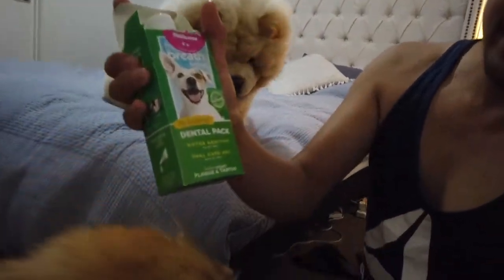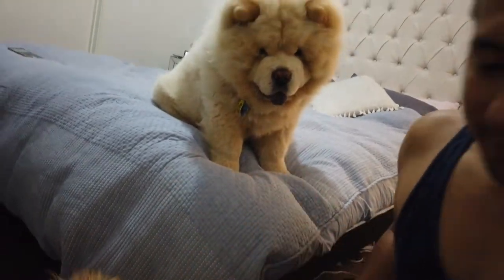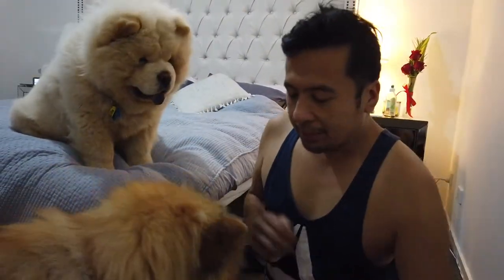It helps fight plaque and tartar. Just like us humans - we brush our teeth daily, we mouthwash and whatnot. So that's what it looks like - we just mix it with water, because they can't really brush their teeth and clean up themselves.